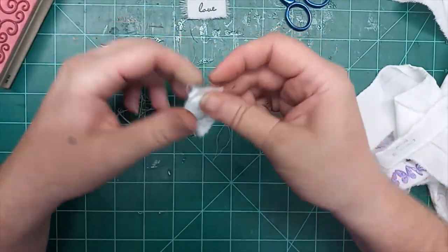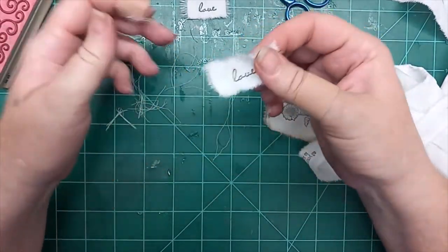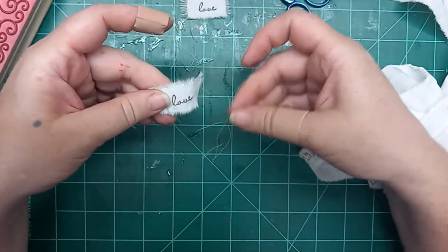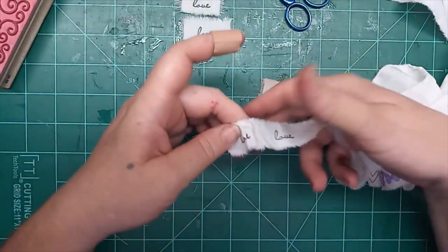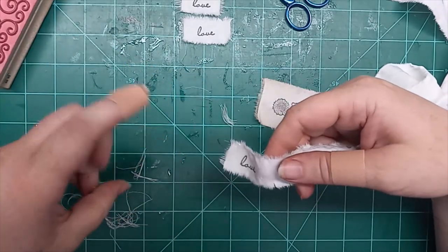They do get all bunchy and weird, but you just pull the strings free. Look at that — love it. Don't worry about it getting bunchy. It's just the nature of the beast.